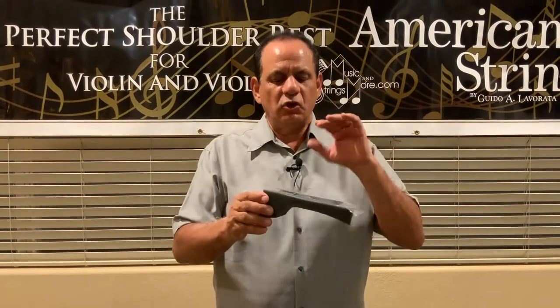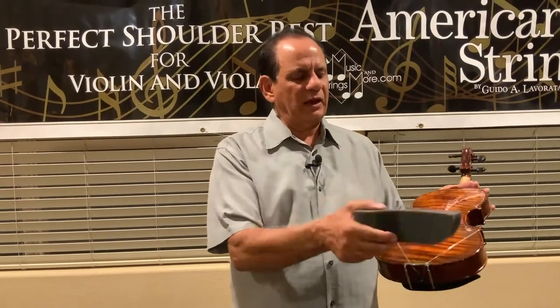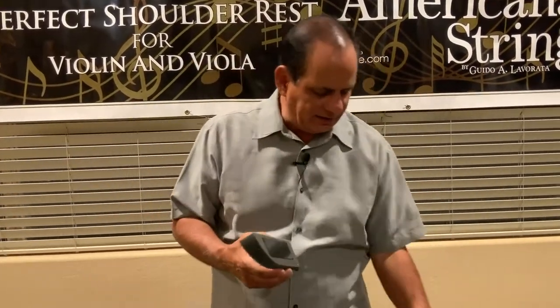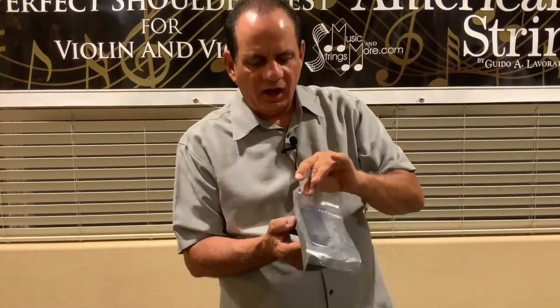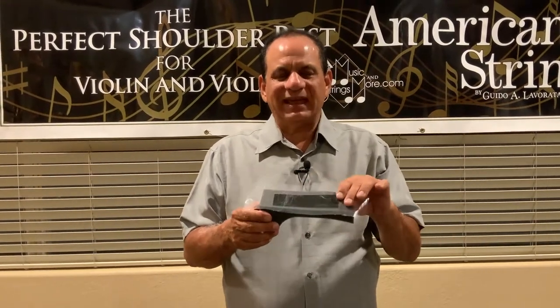Now let's talk about the Magic Strip. You can order any of these shoulder rests with the Magic Strip or without. The advantage of the Magic Strip is that it allows you the flexibility to stick the shoulder rest anywhere you want. Now, the sticky back does accumulate dust particles, so we recommend that you take the plastic bag the shoulder rest came in, cut it so that it's the same length as the shoulder rest, and stick that plastic back on to protect dust particles from accumulating and taking away from the stickiness.